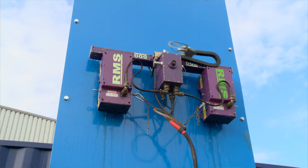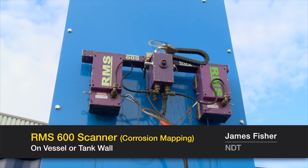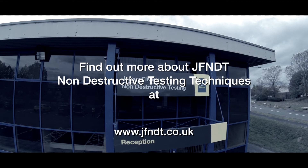James Fisher NDT offers the latest in innovative NDT technology. More films on ultrasonic inspection techniques can be found on our website and YouTube channel.